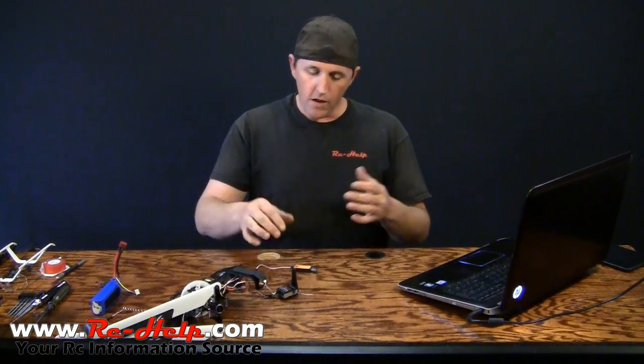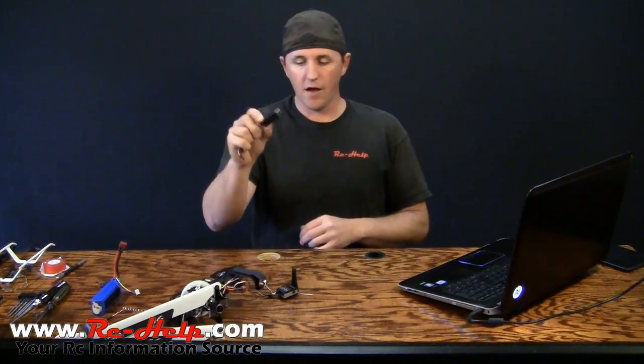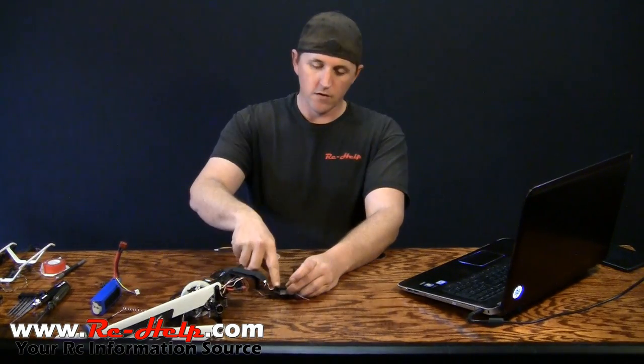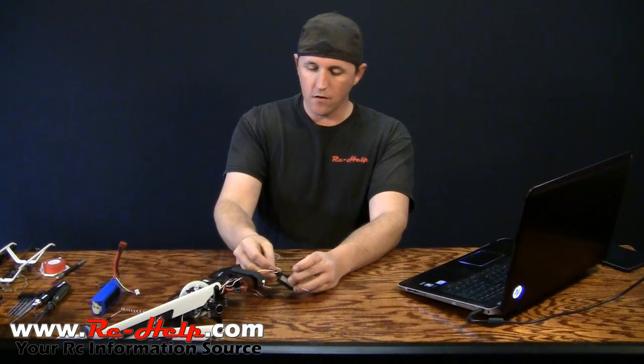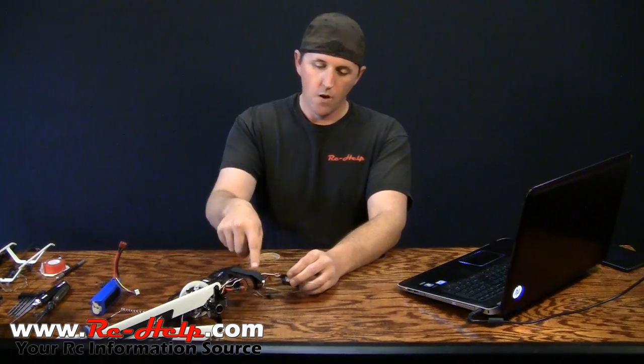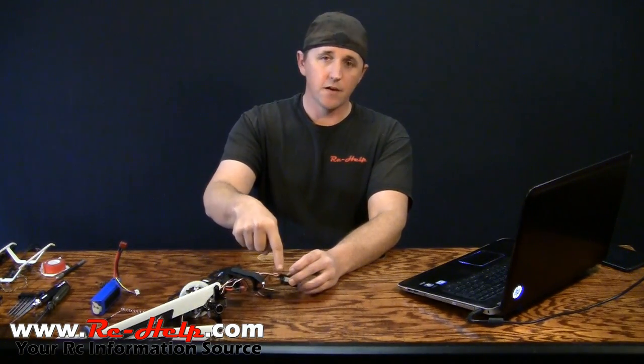So how do you update the firmware on an AR7200BX? Well, first you've got to get this little guy. Then all you've got to do is plug it into the first port — it'll say DAT or data on it. Make sure your white wire is facing the label or pointing up. Make sure your ESC is connected to the gyro.